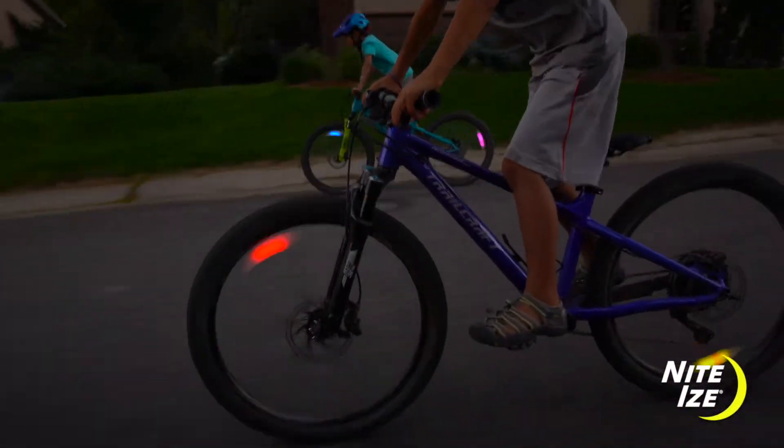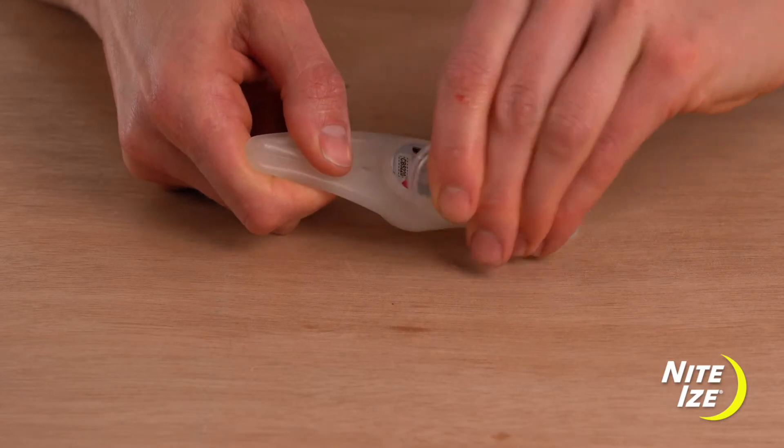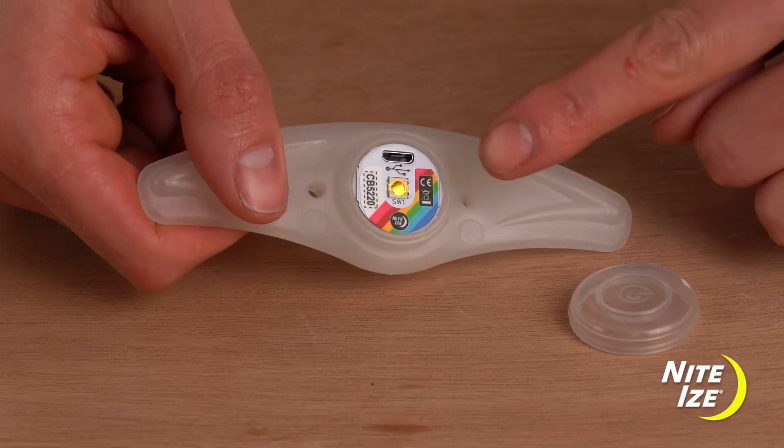For nighttime safety and fun, roll on with the Spokelit Rechargeable Wheel Light. The Rechargeable DiscoTech module has a lot of functions built into this tiny little package.